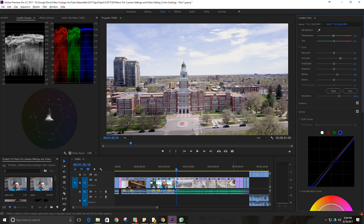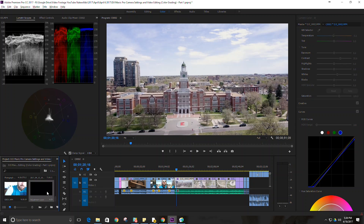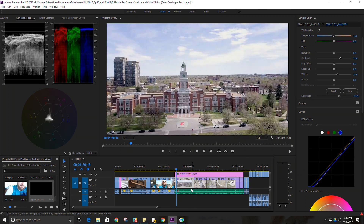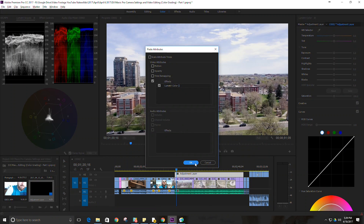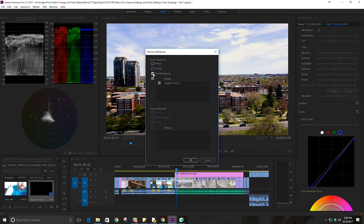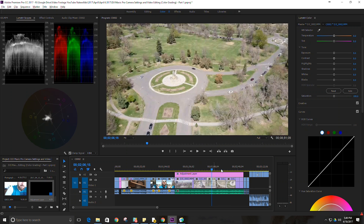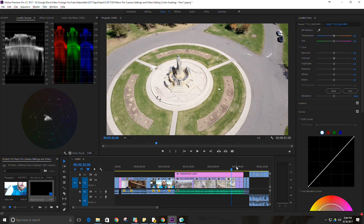I have a bunch of different clips here that would all require a somewhat similar color correction. Instead of applying it to just this one clip, I can create a new item — an adjustment layer. That allows me to drag it across all of these drone clips, then copy and paste attributes. Now I'll remove them from the individual clips. Since I've applied it to the adjustment layer, it will apply that same setting across all of the scenes — a quick and easy way to apply color correction to all your clips at once without having to adjust each individually.